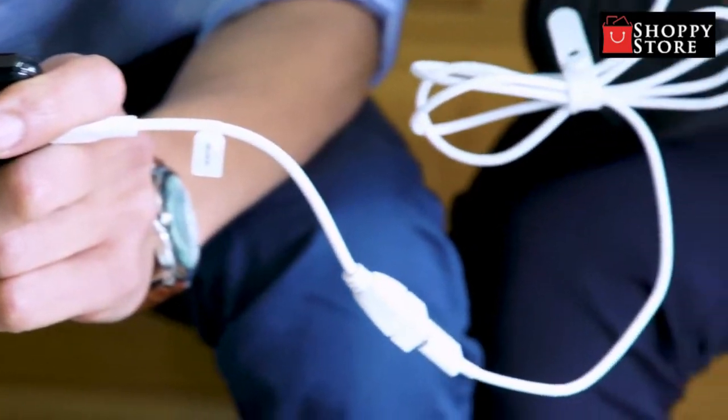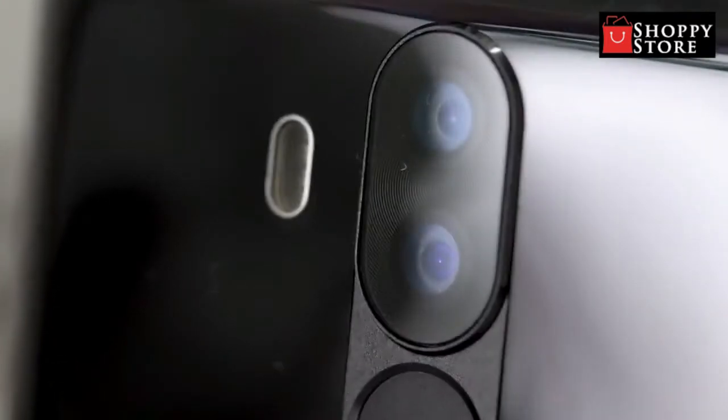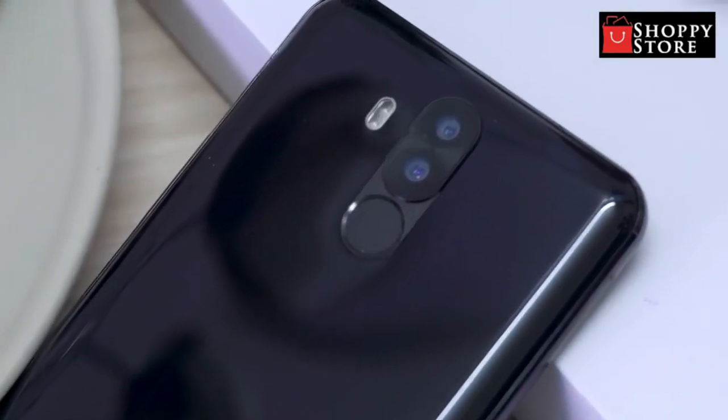Oukitel KEY6 has four built-in cameras: dual rear cameras with resolutions of 21 and 8 megapixels, and dual front cameras of 13 and 8 megapixels. Let me show you pictures taken on this device.